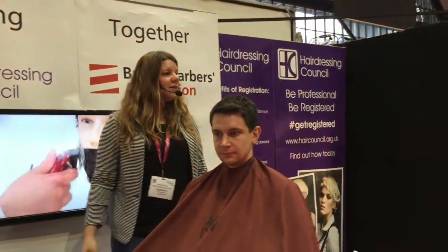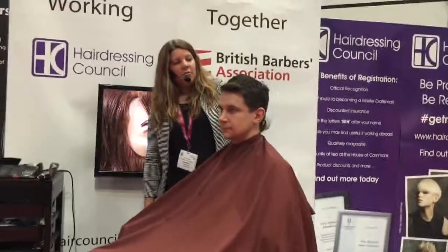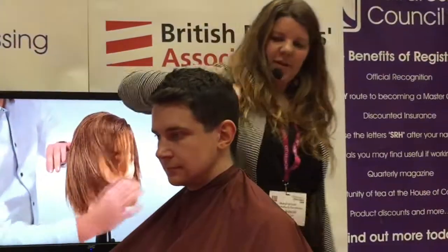My name is Hannah Wilcox, I'm one of the directors in the British Barbers Association. Today I'm going to be cutting Ryan's hair here, who has not had it cut for a while and is looking a bit out of shape.